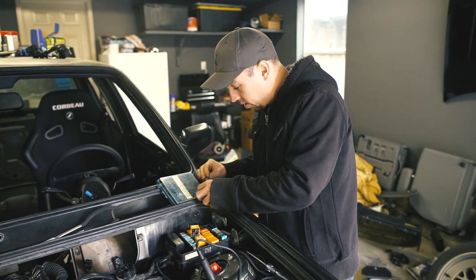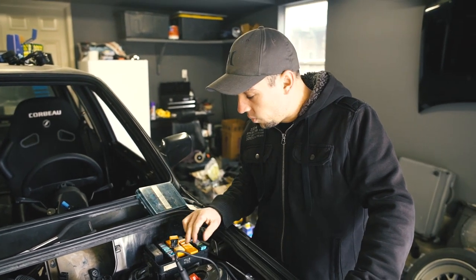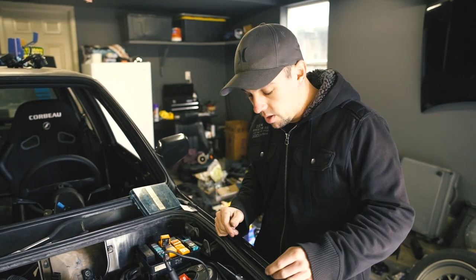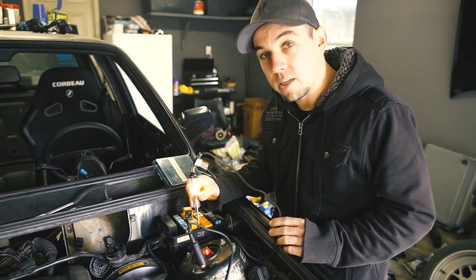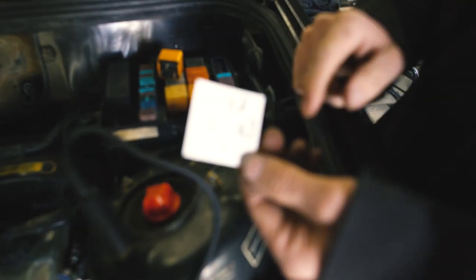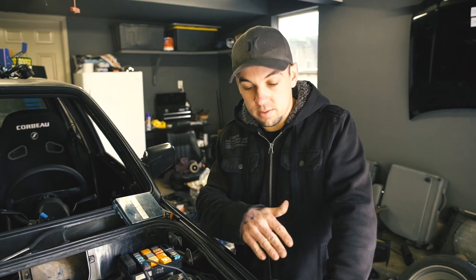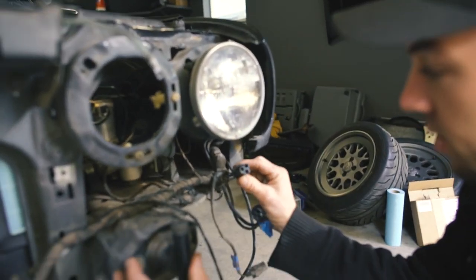First things first, we have power coming from the battery to the fuse box, and we want to figure out which one of the prongs is receiving the power. You have to imagine that the power is basically waiting to go to the fan but it won't go until the little fan switch tells it to. We're just going to probe around and see that this guy has power — so write that down. Terminal 30 is power — that's the battery feeding it. Now we want to figure out what path is going to be taken to go to the fan.